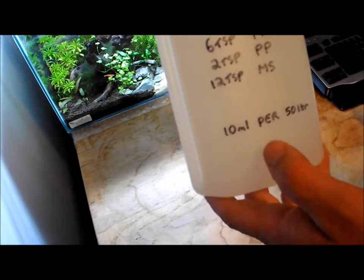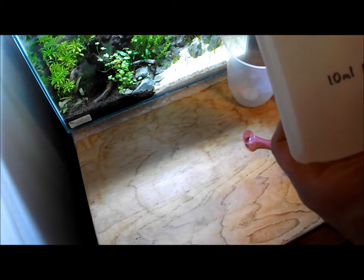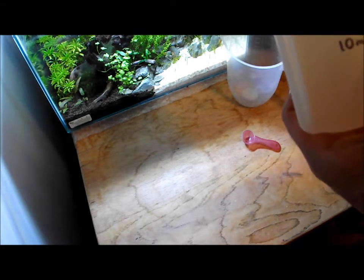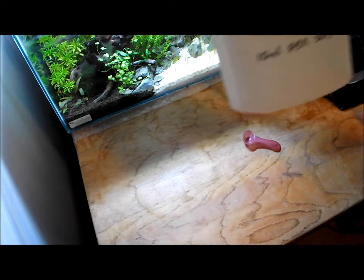I dose 10ml per 50 litres, so I've got a 160 litre tank downstairs and I just dose 30ml per day on a Monday, Wednesday and Friday of that macro solution.